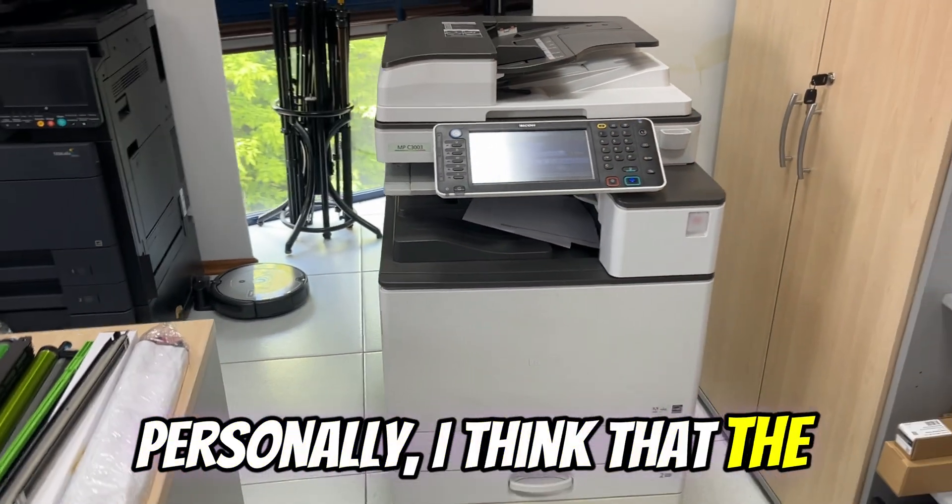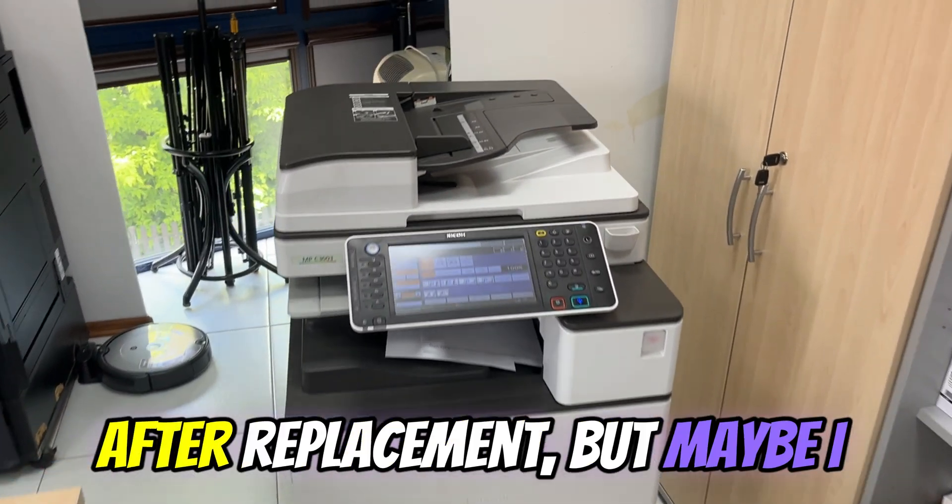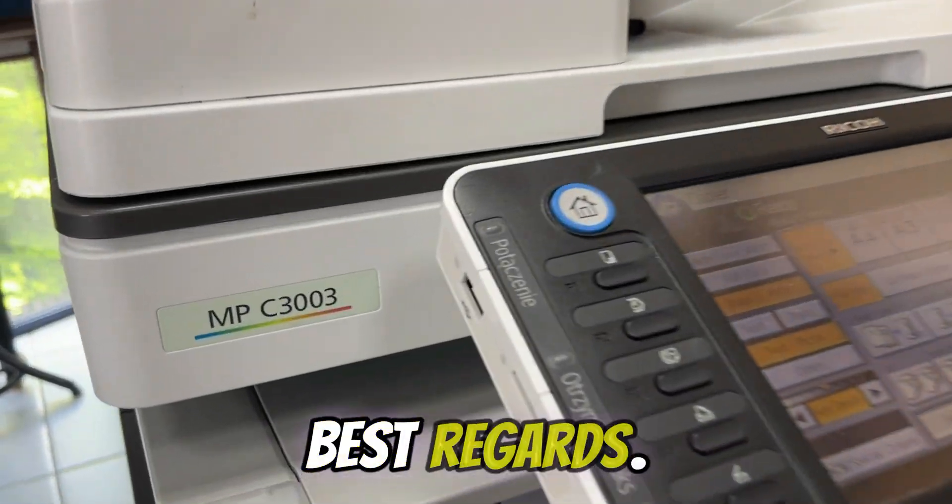Personally, I think that the cartridge should reset automatically after replacement, but maybe I am too demanding. Best regards.